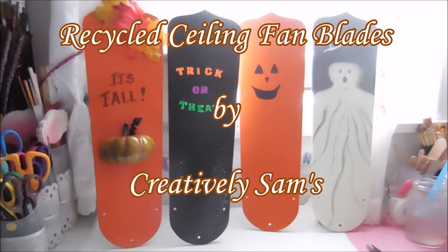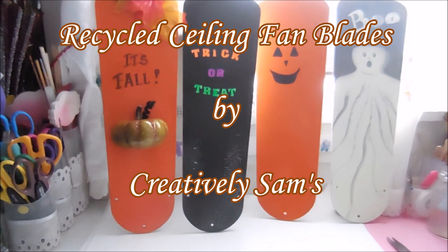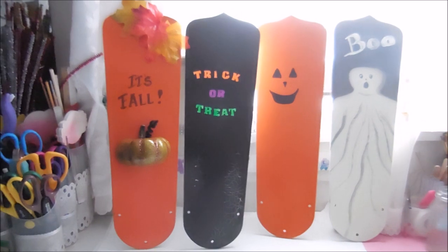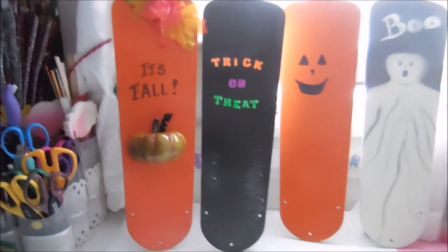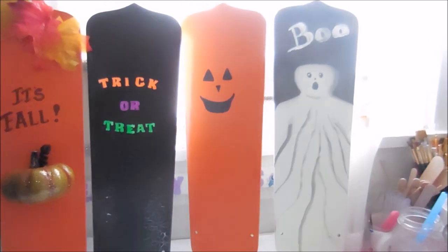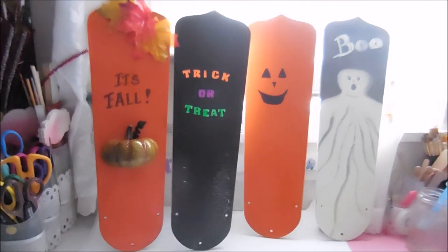Hi guys, it's Sam from Creatively Sams and today I'm recycling ceiling fan blades into some fall and Halloween yard art. One of them even glows in the dark. If you want to see how I did this, stay tuned, it's coming up next.